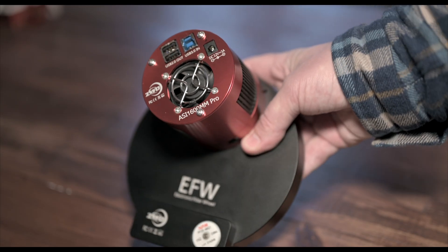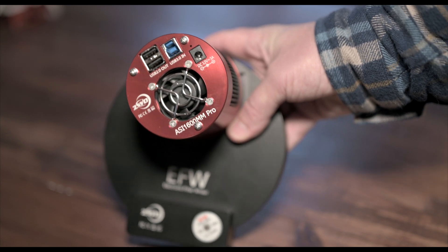And this is a camera that I bought from a friend a couple of weeks ago. It's a ZWO 1600mm Pro, the mono version.